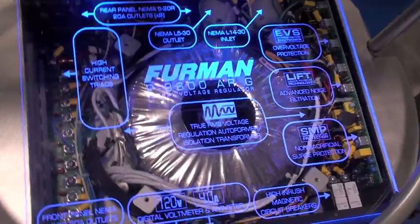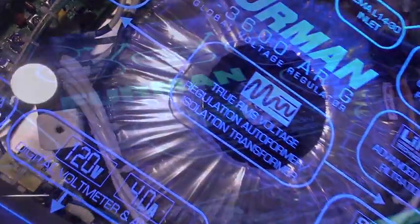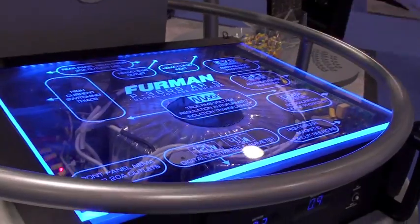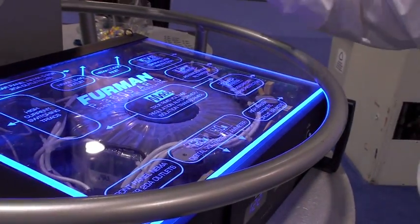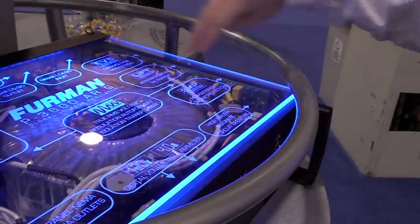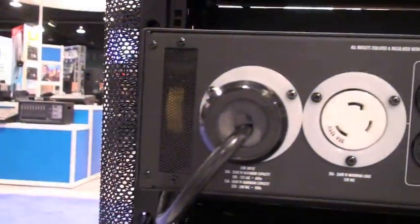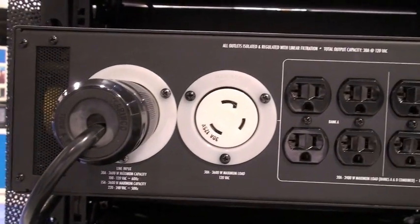But it's inside the box that's really exciting. The heart of the P3600 ARG is our large isolation transformer, which is new with this design, as well as the auto-former. You can see the large 30 amp S&P circuit here, and this is our output triac board.